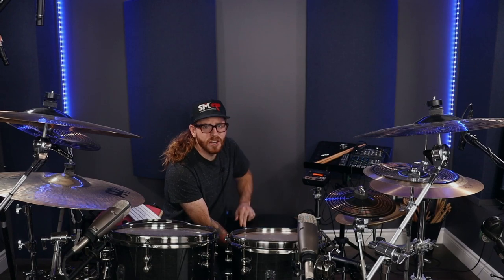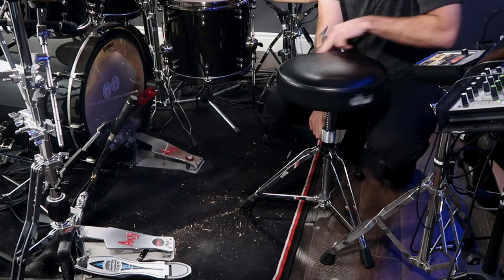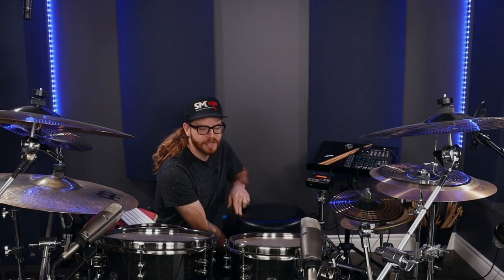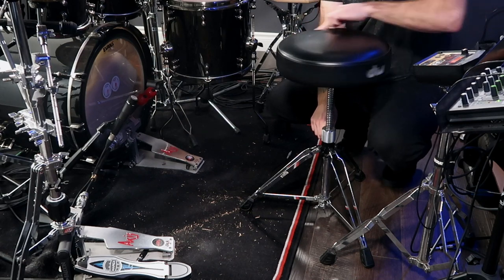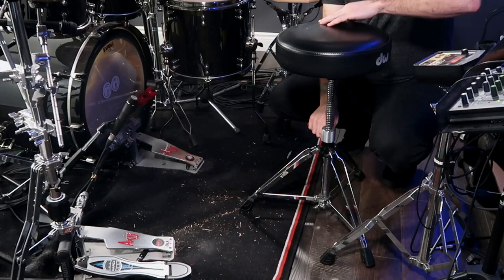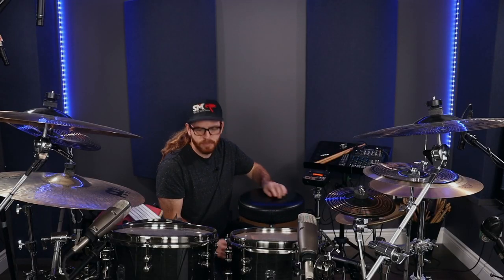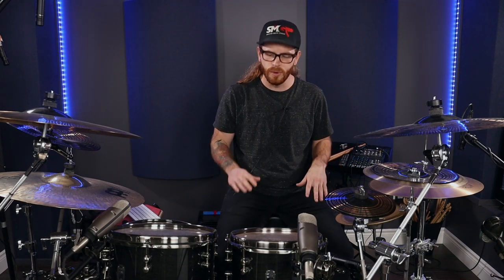Let's go in the complete opposite direction and jack the throne height up. You're going to know when your throne is too high because you'll feel it digging in under your legs. There are really important organs and main arteries running to our legs, so during physical activity like drumming, good blood flow is critical — we need oxygen to keep our muscles going. If the seat is too high and it's digging into your leg, you're going to build up lactic acid and cramps. This is definitely way too high, but I want to show you the extremes between sitting too low and sitting too high.